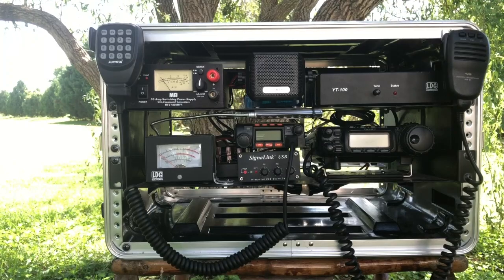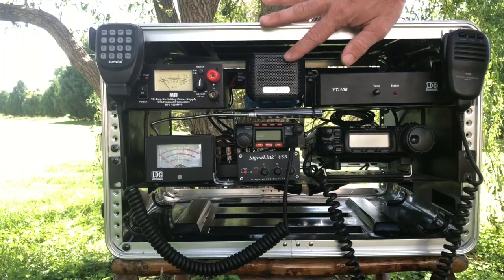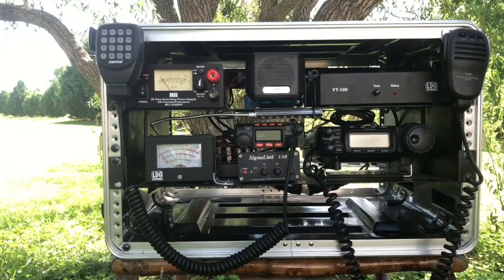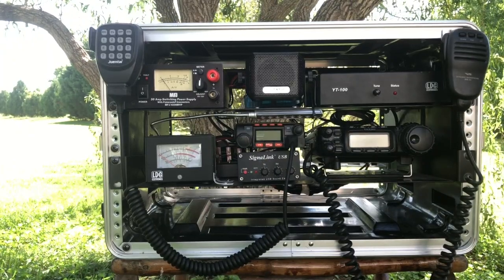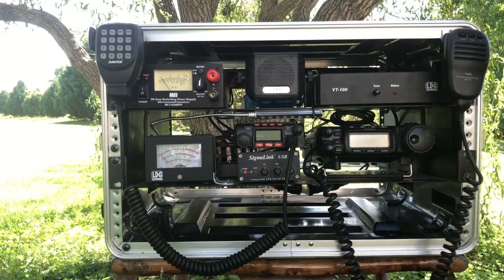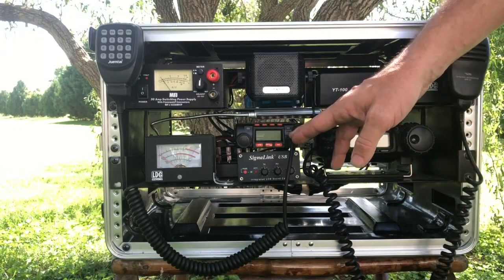Because the 857 is tucked back in there quite a ways, audio is a little bit hard to hear. So this speaker here is the one that's connected to the 857, giving you more front-facing audio and making it a little bit easier to hear.